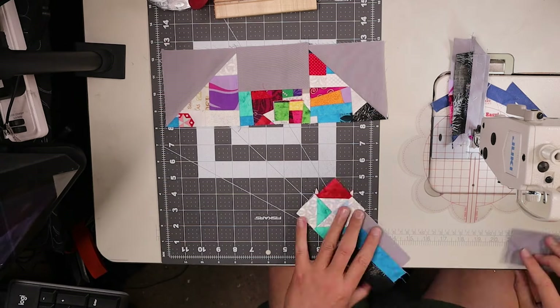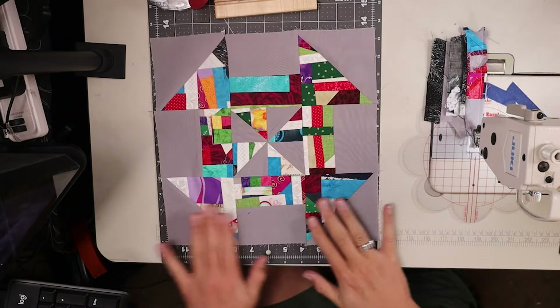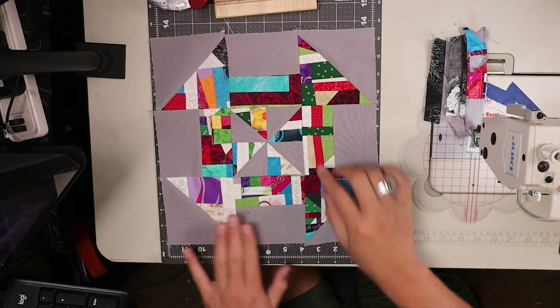Here we go with another block in our scraps, strips, strings, and crumbs series. Thus far, we have done traditional blocks using strings and crumbs. We've also made some applique with our crumbs and strings. But now it's time to look at blocks that are traditionally scrappy.